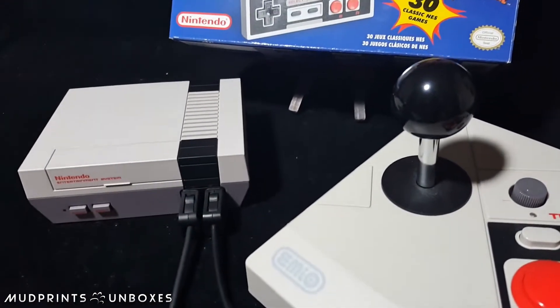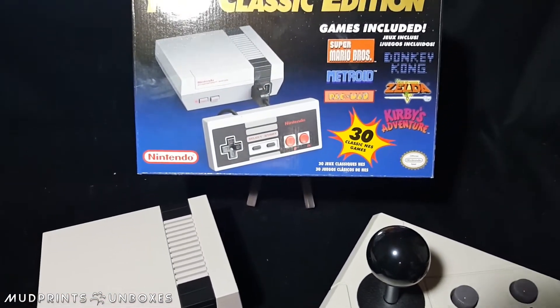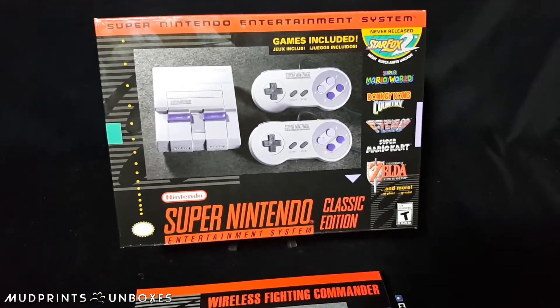It has been almost a year since the release of the NES Classic Edition, and it's time to play with power again — we're even playing with super power. On this episode of Mud Prince Unboxes, we're taking a look at the Super NES Classic Edition from Nintendo.